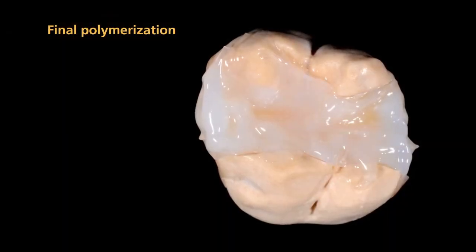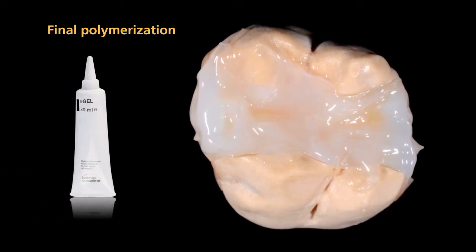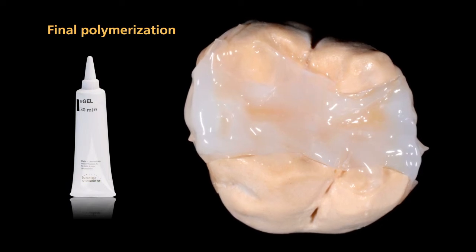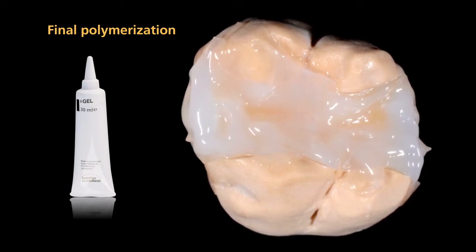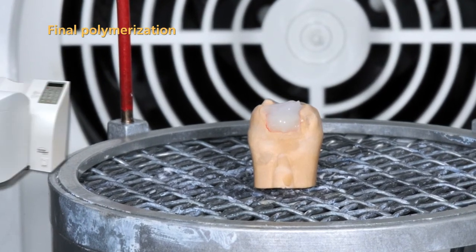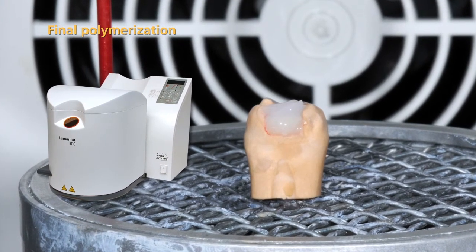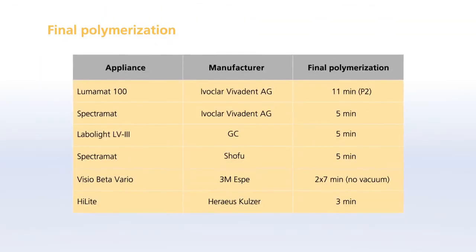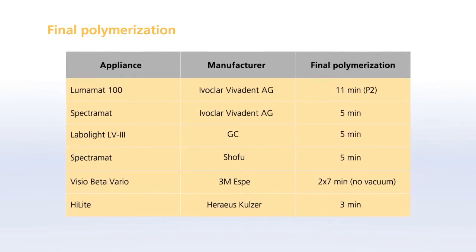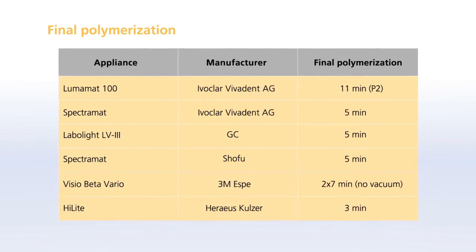For the final polymerization, apply a layer of SR gel onto the entire Nexco surface. Make sure that the layer is not too thick and that all areas are fully covered. Secure the die on the object holder and mount them in the correct position in the Lumamatt 100 light furnace. Observe the following parameters to conduct the final polymerization. If you use other polymerization devices, please refer to the instructions for use.